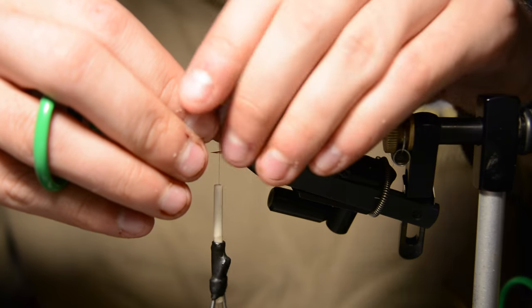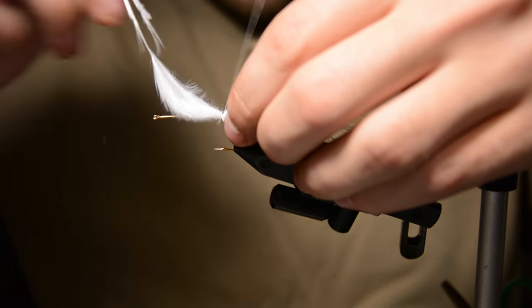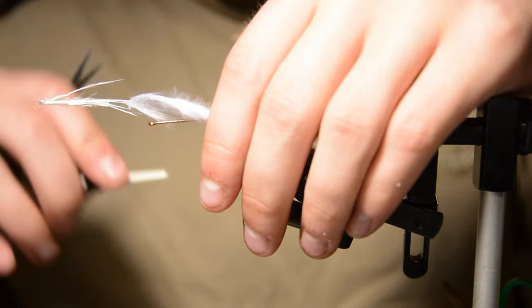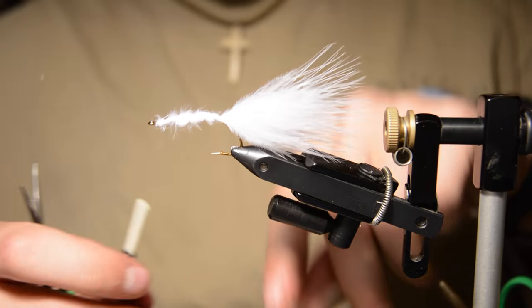We're going to tie that in a little longer than the length of the hook shank, then wrap the stem of that feather down the rest of the way to keep our body profile and secure everything down.